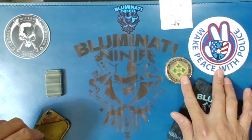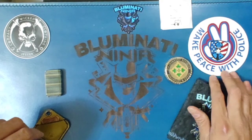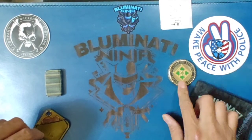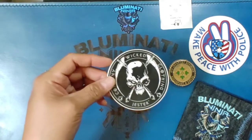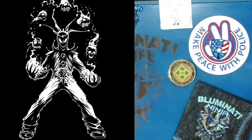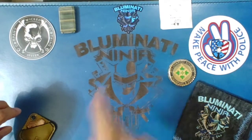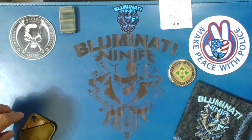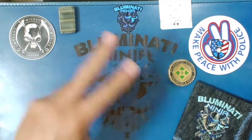As always, we back the blue and our military here. Check out makepeacewithpolice.com, show them some love. Love and miss you, Pops. Luke over at wickedgesture.com — awesome t-shirts. And Tri-State River Valley Creations — get Mrs. Tri-State to hook you up with some awesome stickers. And with that, Bloominati Ninja signing off — peace.